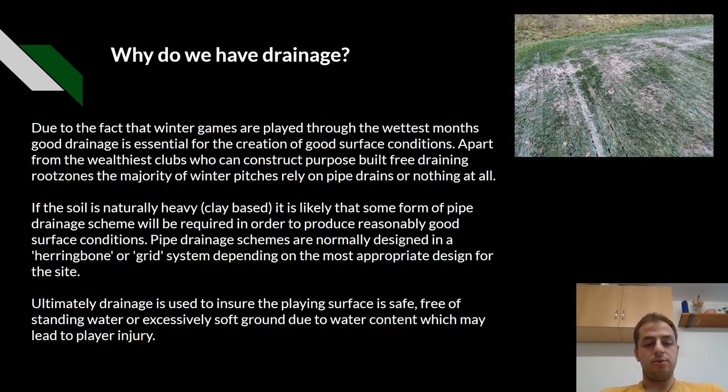Ultimately, drainage is used to ensure that the playing surface is safe, free from standing water or excessively soft ground due to the water content, which may lead to player injury.